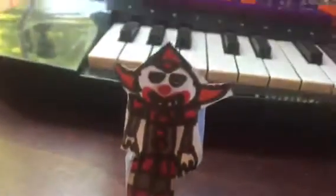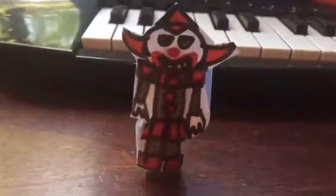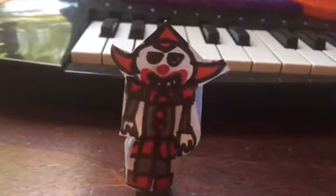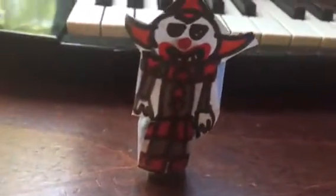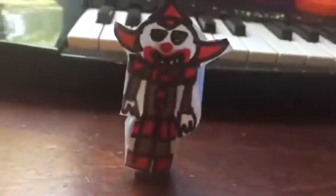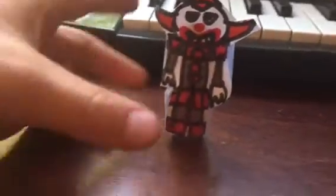Hey guys, I'm back and today I'm gonna be showing you my Lego custom Pennywise the dancing clown from the new IT movie. There's a new Stephen King's movie out called IT. I'm not old enough to see it — I'm only ten years old — but this is Pennywise the dancing clown.